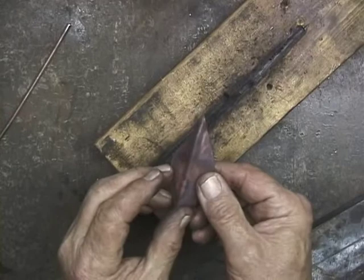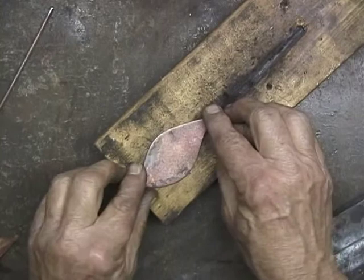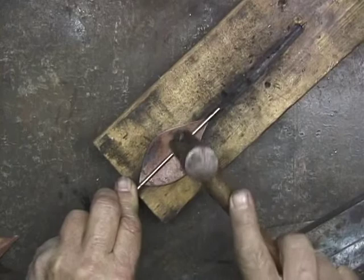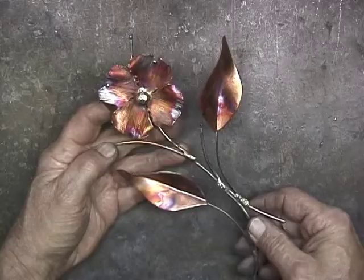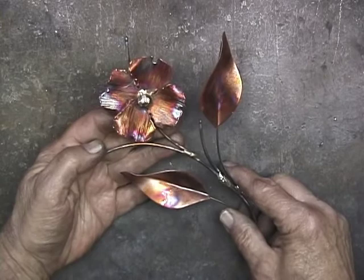See what a nice groove that makes — it comes through on the other side. Incidentally, I annealed these leaves so that they would be very soft. So far we've spent a lot of time doing just prep work, getting the parts assembled. Now we're going to start making some pieces.